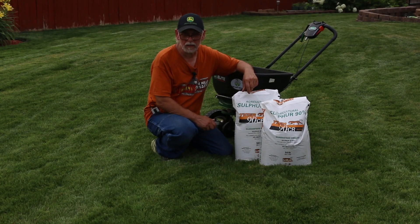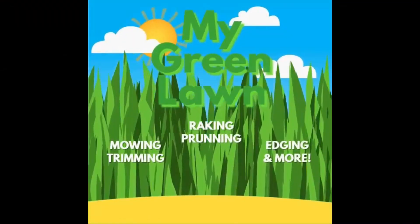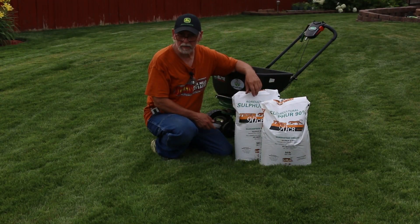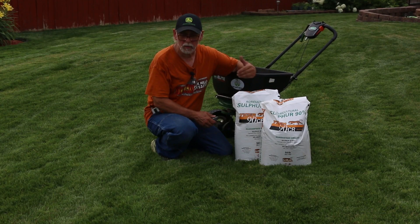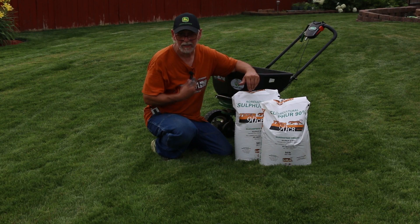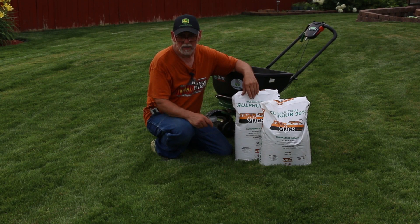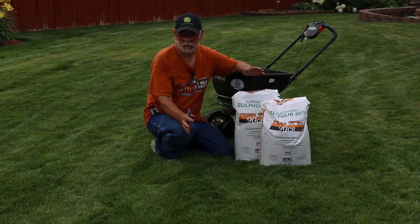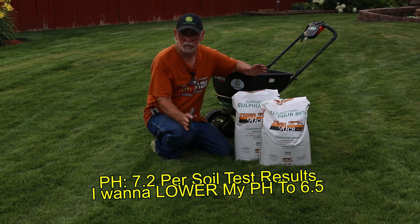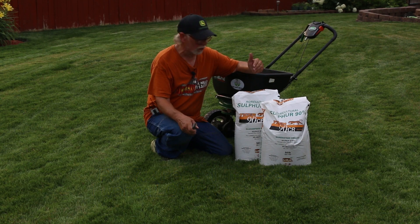Hello, today we're going to talk about adjusting our pH. Welcome back to My Green Lawn. My pH here is high — I like to see between 6.5 and 7, but I'm at 7.2 or 7.4. I'm above where I want to be, so the way I can lower my pH is with some elemental sulfur.